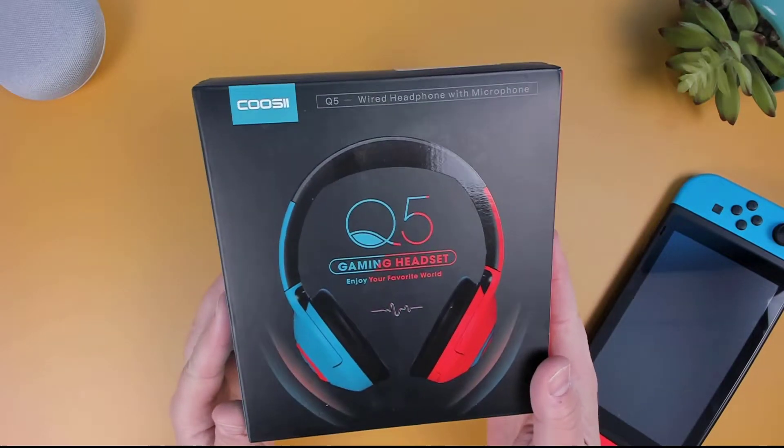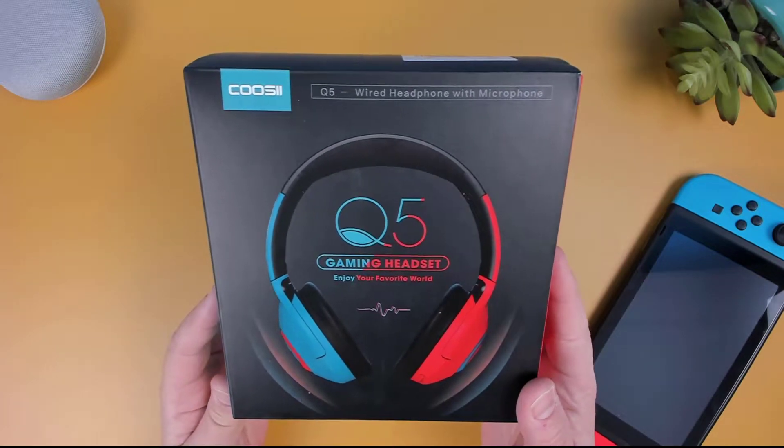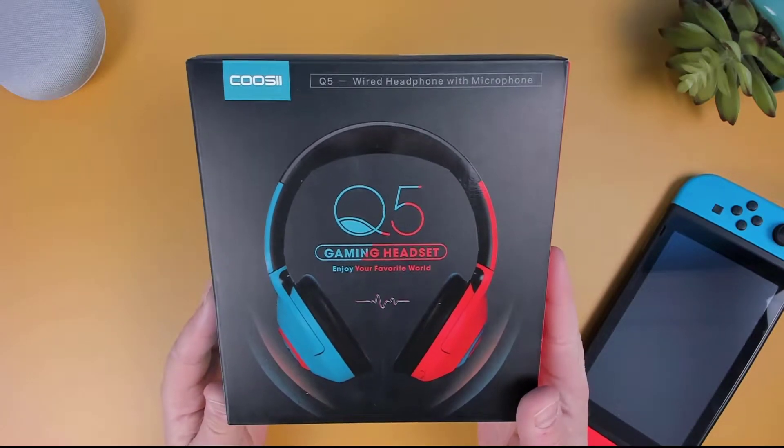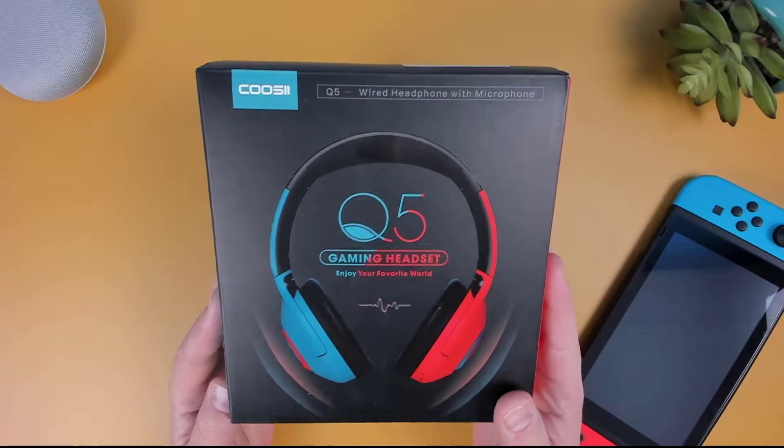In this video, I'm going to be checking out the Nintendo Switch inspired gaming headset from Kosi, the Q5. Kosi did send this headset out for me to review, and as usual, any opinion expressed in this video is strictly my own.